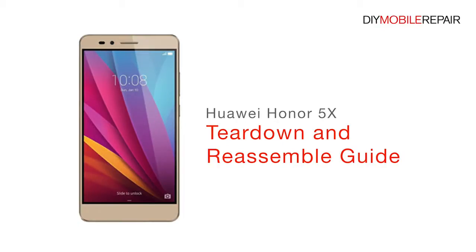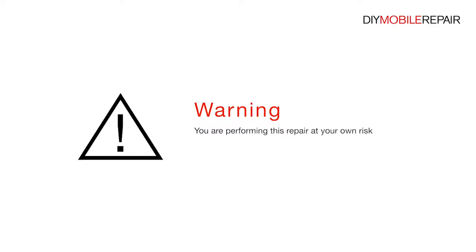QY Honor 5X Teardown and Reassemble Guide. Warning, you are performing this repair at your own risk. We claim no responsibility for any damages that might occur.